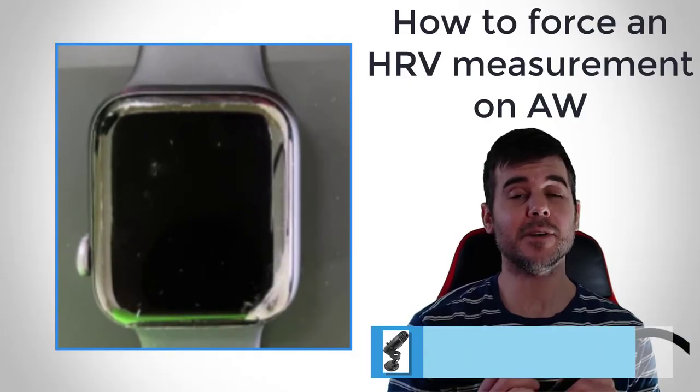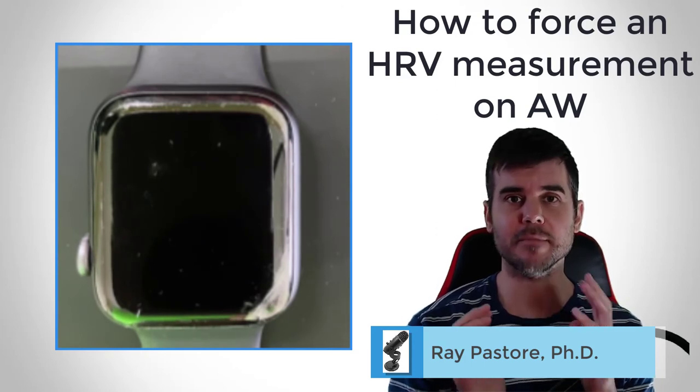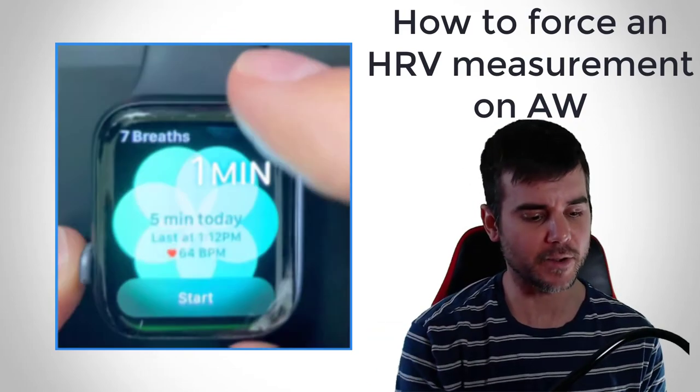Hey everybody, Ramey here. Today I want to show you how to get your Apple Watch to take an HRV measurement. It's super simple to do when it works, and I'll explain what that means as I go through.